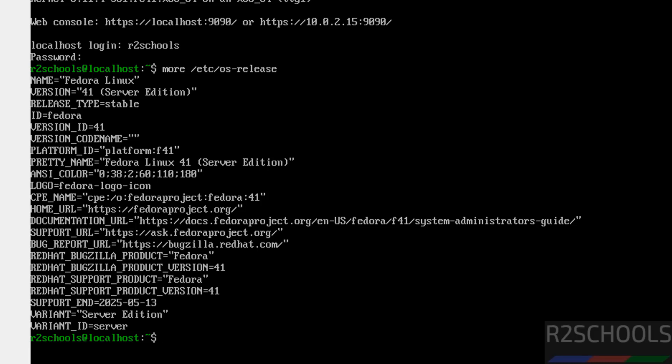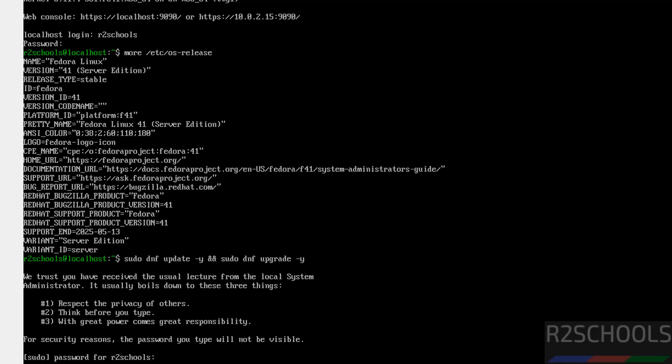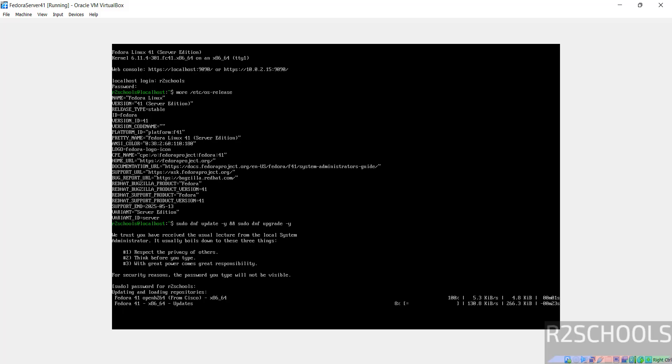The first step after connecting to the Fedora Linux server is to update the packages. Run 'sudo dnf update -y && sudo dnf upgrade -y' and hit Enter. Provide the password for this user. This may take some time. In this video, we have seen how to download and install Fedora Linux Server 41 on VirtualBox. For more Linux tutorials, please subscribe to my channel. Thank you.